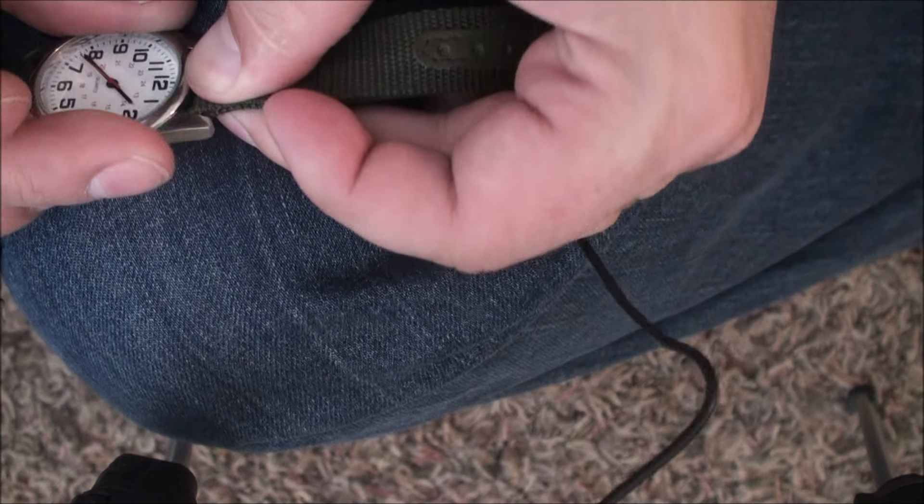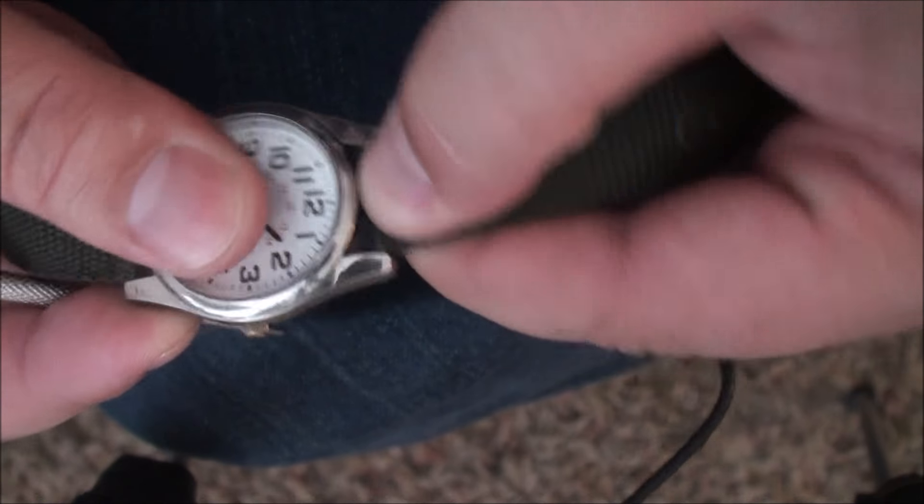There we go — it locks in there. And that is how you fix a watch.